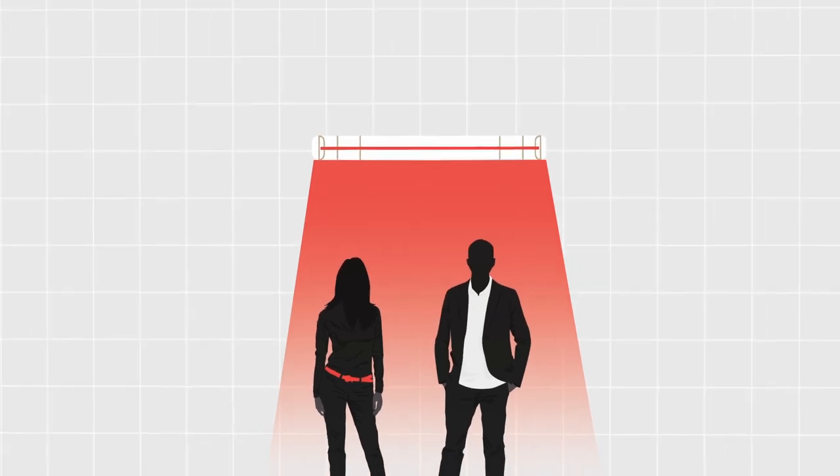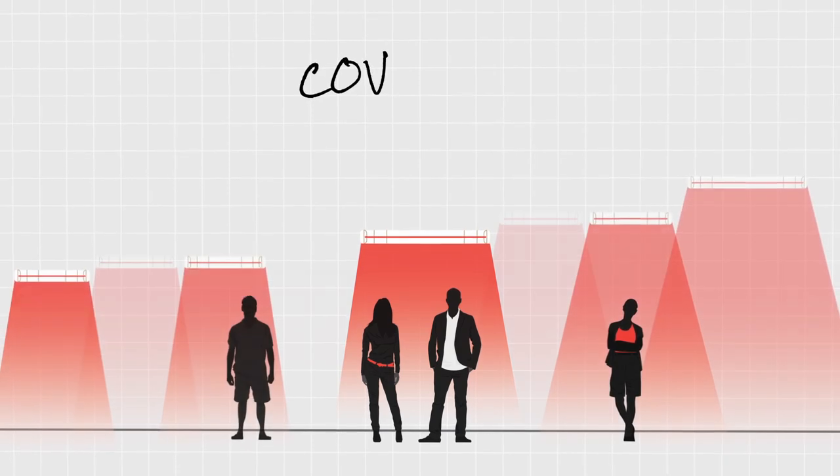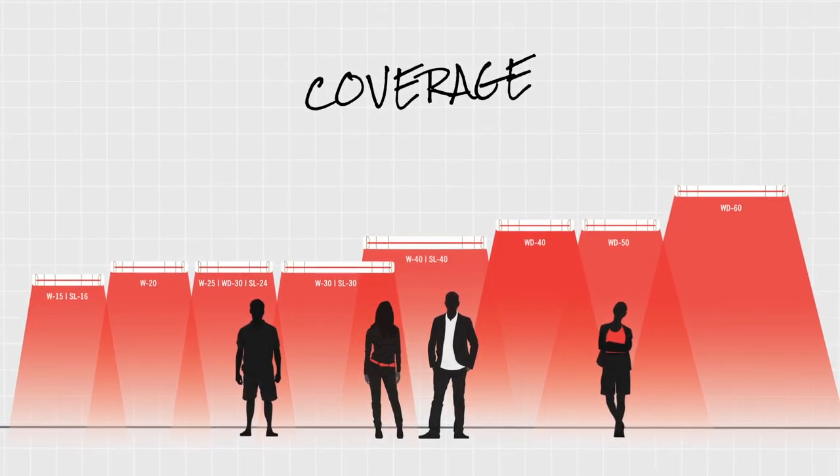For instance, windy areas or protection offered by a building or wall. To determine your coverage area, refer to Infratech's coverage charts available online.